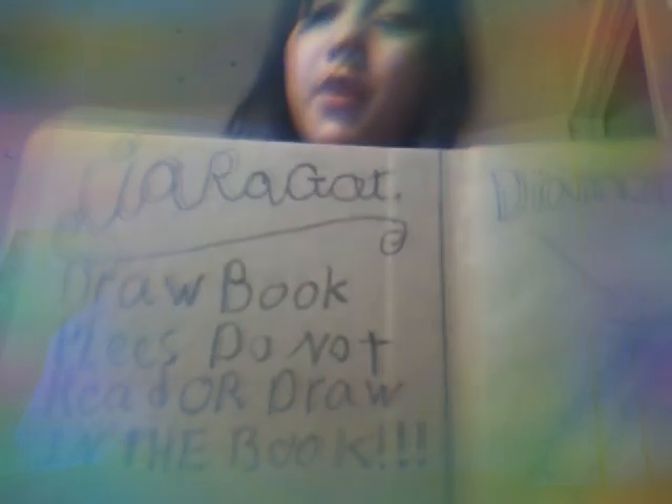Moving on to the next art book. Look at this one — it's got a Dollarama sign. Some of the books say... this one, I wasn't thinking. I wrote 'draw a book' instead of 'my drawing book.' It says, 'Dear girl, draw a book.'